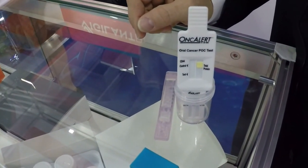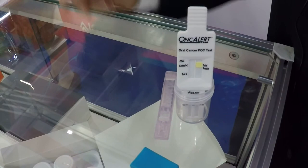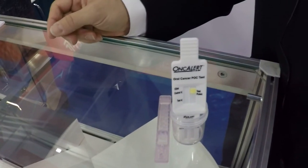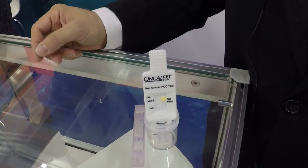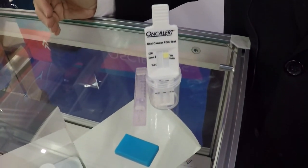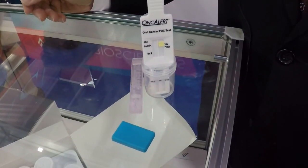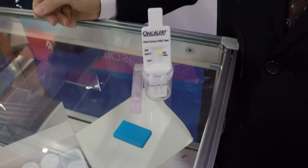Then they set it aside for ten minutes. This fits perfectly into the hygiene flow — the patient will go through medical history, caries identification, periodontal risk assessment, and can start their overall cleaning process. After ten minutes, the colorimetric change will indicate if there is a higher risk of oral squamous cell carcinoma or not.